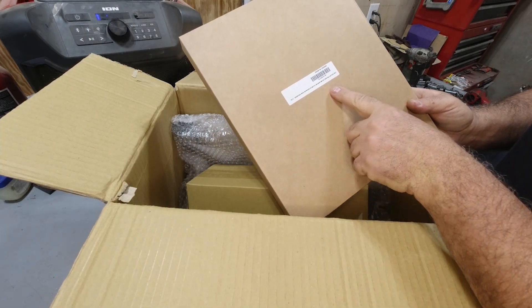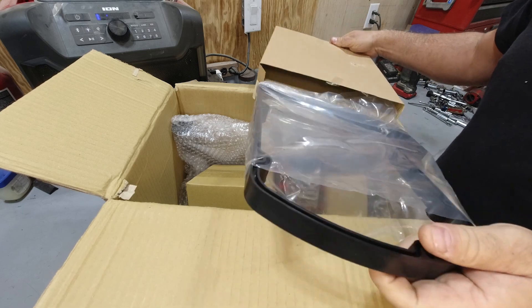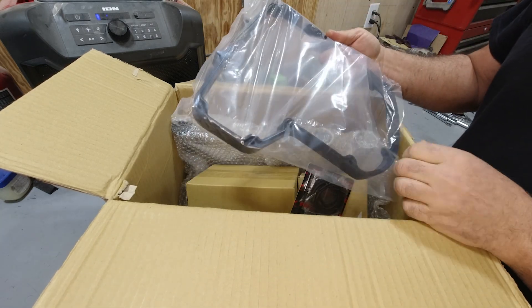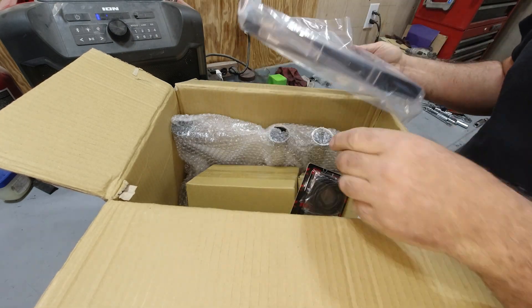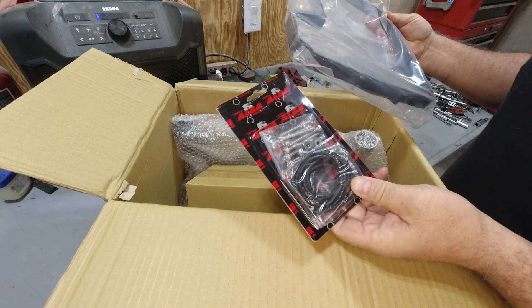It comes with the airbox spacer — I guess this is the plastic one. Now from what I've heard, this is the absolute most difficult part of this install. I'm not looking forward to it. It also comes with a seal and the longer bolts.